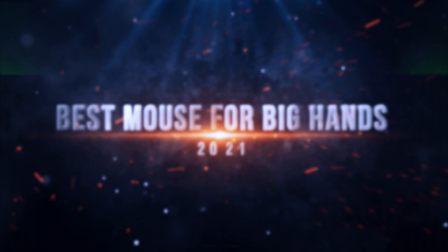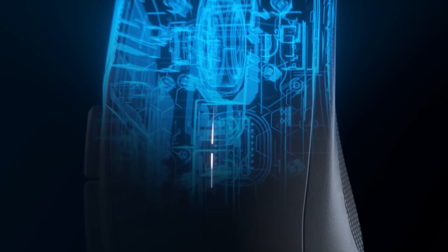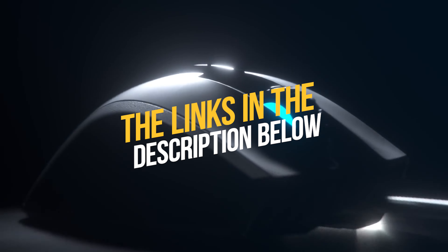Hi everyone, in this video I will tell you guys about the best mice for big hands that you can find on the market nowadays. Sometimes it's a little bit hard to find the best one, and that's why I am doing this, to help you. To see the most up-to-date prices and find out more information, you can check out the links in the description below.